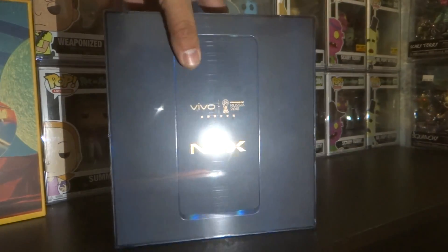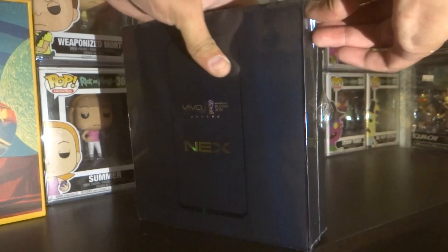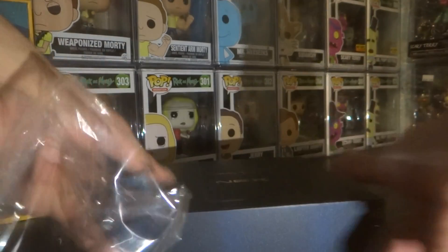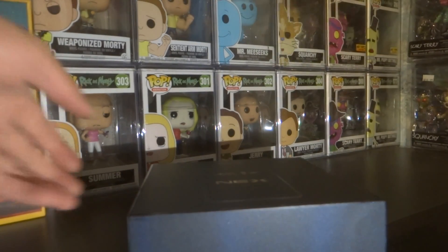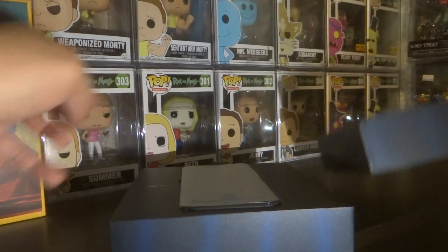So let's get right into it. It's a really nice box. I was going to go with the red one but I was just like, do I really want the red one? It looked good but it wasn't as good as I thought it would be.